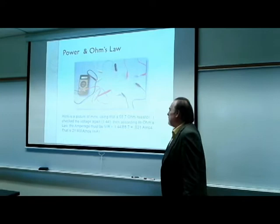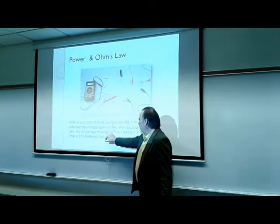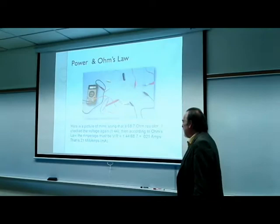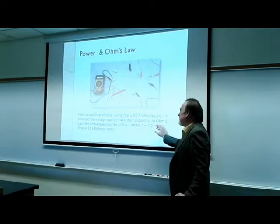I checked the voltage again and got 1.44 volts. According to Ohm's Law, the amperage I equals volts divided by resistance: 1.44 divided by 68.7 gives 0.021 amps, or 21 milliamps.